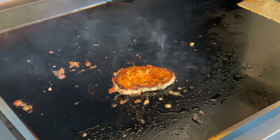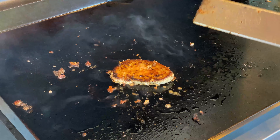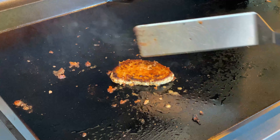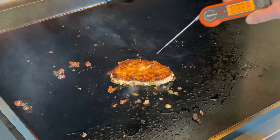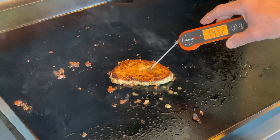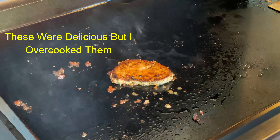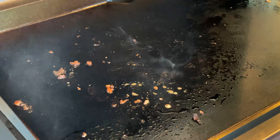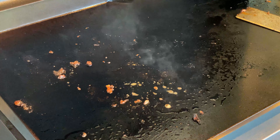Ahi tuna, blackened — wow — seven bucks. Try to do that at Wendy's. Quick, easy. This Blackstone's amazing. So I've got this guy right where I want — 145. You don't want to go one degree over if at all possible. I'm going to get him off the heat, take him inside, plate it up, and we'll see what we get. Stay tuned, I'll be right back.